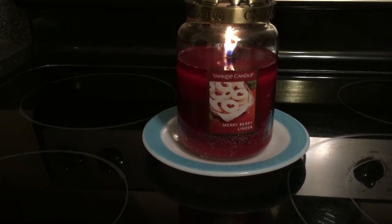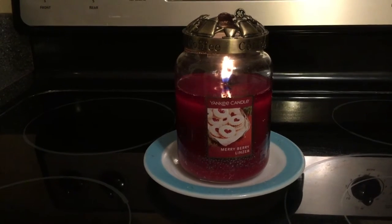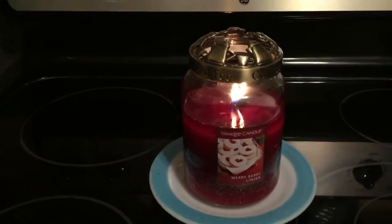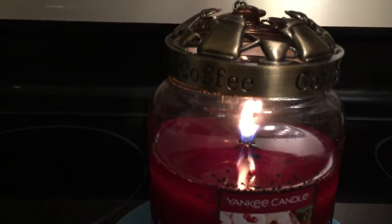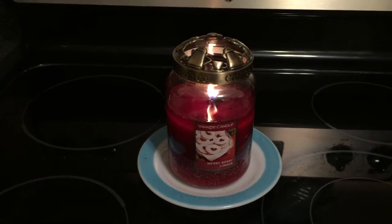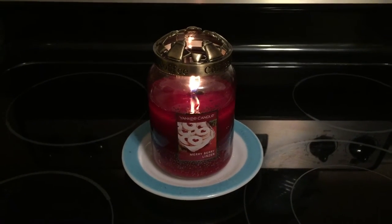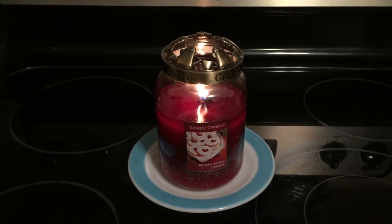The label I think is cute. The burn is doing quite well. I always use an Illuma-Lid or a shade on my Yankee candles, so no issues with the burn. There is a mushroom top going right now — I don't know if you can see that. But if you just like a candle for ambiance and a cute label, then I could recommend this candle. However, if you want a scent throw, this is maybe not the candle for you because there is just hardly any scent throw at all.